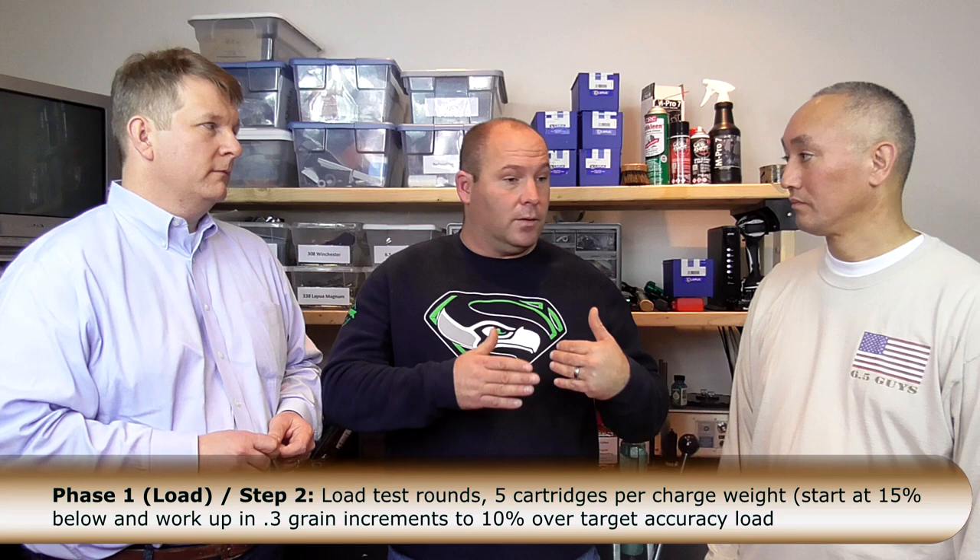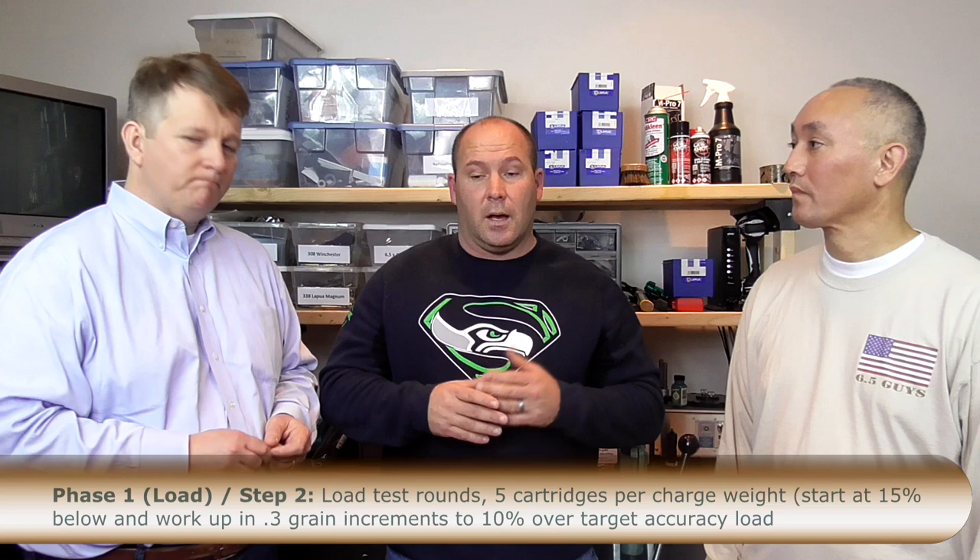If starting with a cartridge you don't have knowledge about, do a Google search. Sniper's Hide, The High Road, and Long Range Hunting are good resources, and guys' loads will be pretty close to within a grain. If you get your rifle from any custom gunsmith, they'll usually have a good starting load and a good idea of where to start your bullet, because every reamer is a little different. Load five cases at 0.3-grain increments, typically three below and three above where you think you'll be — 30 rounds total — then go shoot them.